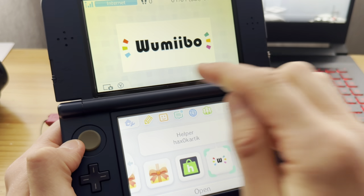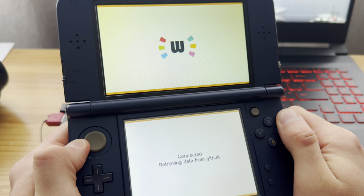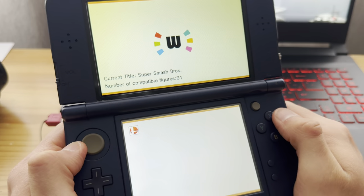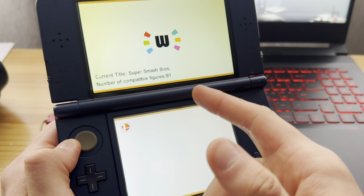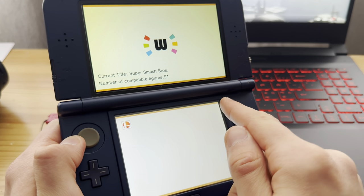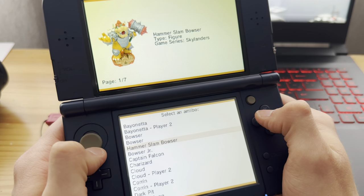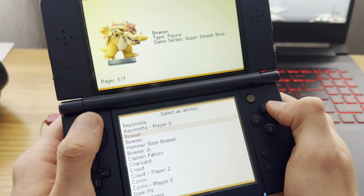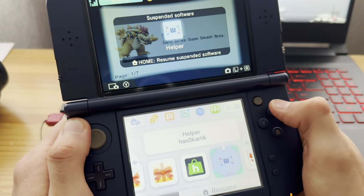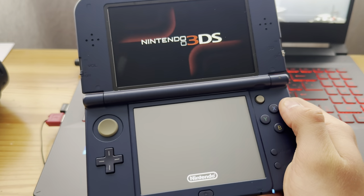Now go into Wumibo. Here we're going to generate amiibos for the game. If you don't have anything listed here, that means you don't have the game plugged in or installed. I have Super Smash Bros installed so I have it here. Press A on that, then find whatever amiibo you want — I already chose Bowser and installed it, so I'm going to X out and go into Super Smash Bros for 3DS.